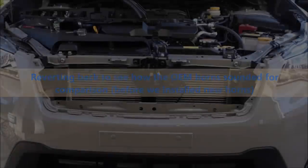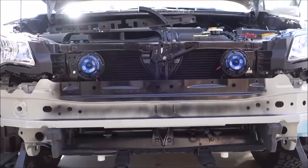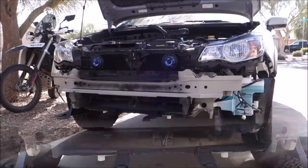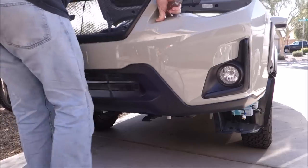Let's see what the stock horn sounds like before we do the install of the Hellas. I've put a couple of zip ties on the wires and a little bit of electrical tape on the one connection on the passenger side. Now it's time to put the front bumper back on.